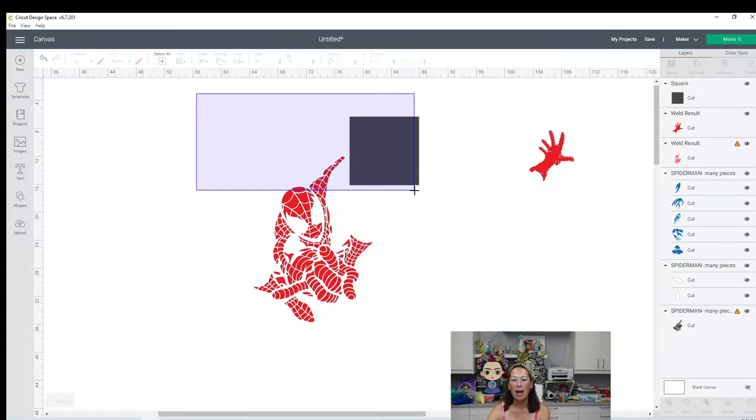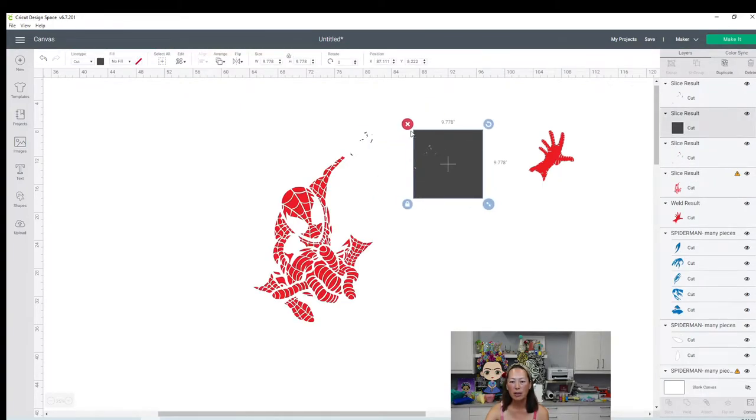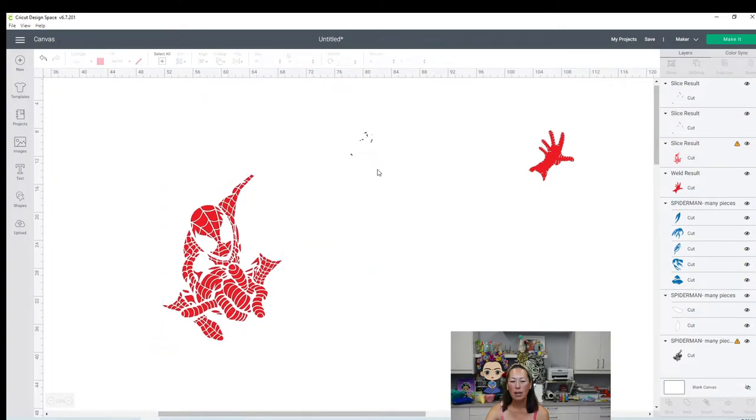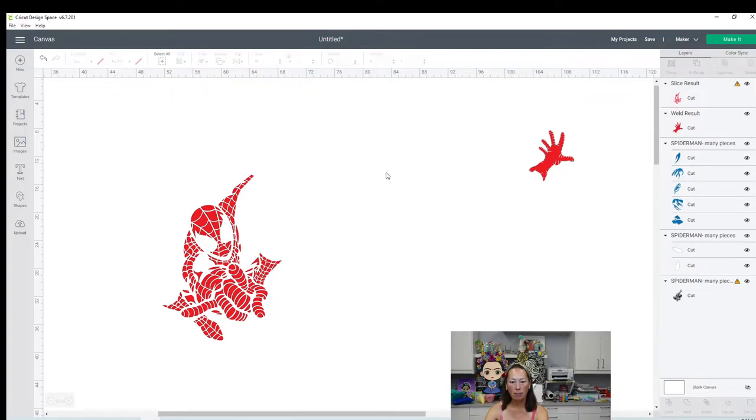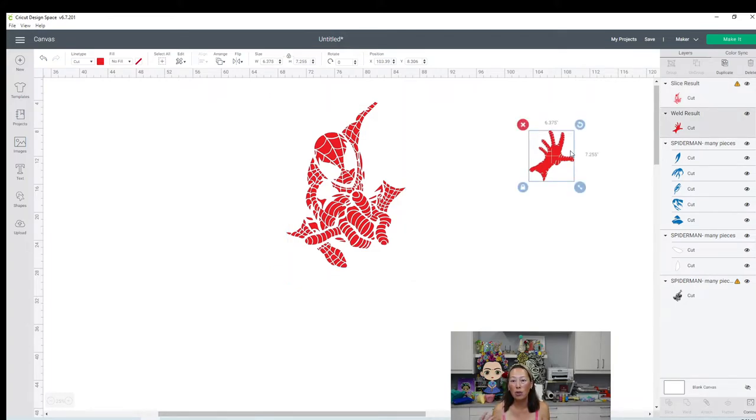So I covered all the excess, and I'm going to slice these two items because it's faster than contour. Contour is picking up all these individual pieces. So you see what you want to do is continue doing what we did for the hand - do that in sections, like maybe this part right here up to here, then his face, then his hand. You want to make sure that your pieces are not going to be bigger than 11.5 by 11.5, because you don't want to have to slice it. I would do it in sections and break it up like this.